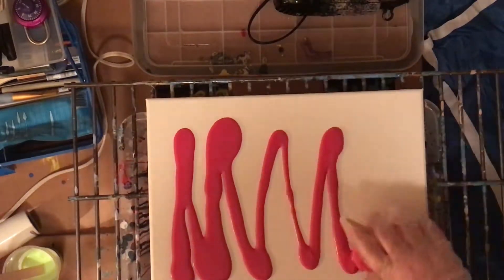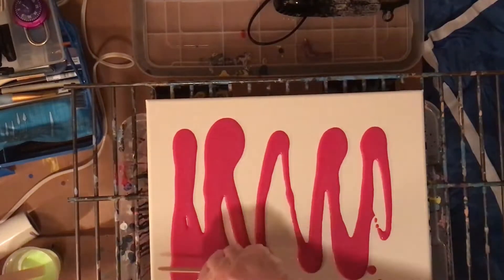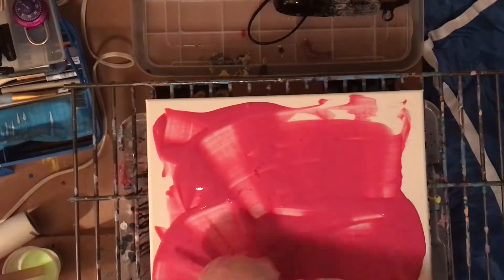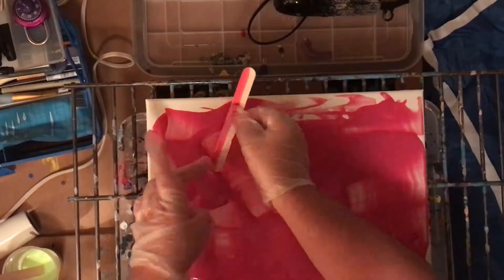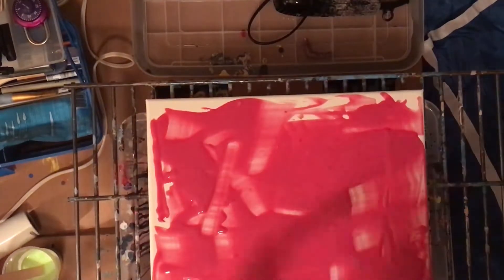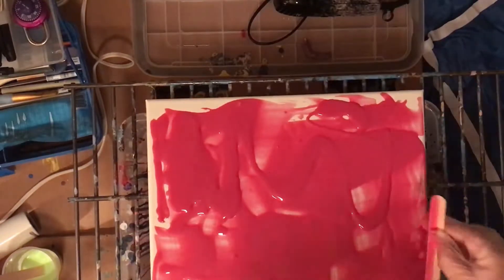Hi, today I have another pour. I was going to do a monotype print but not feeling it today. I wanted to do this combination of colors — I only use three colors. I use Liquitex Basics alizarin crimson, bright yellow-green, and my premixed white. I wanted to do a crimson base coat and primarily use just yellow-green and white. It was going to be a really bright painting, but I decided to add a little bit of crimson in my dirty pour to add some contrast, and it ended up working out really well.